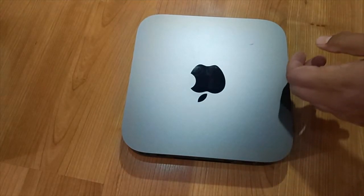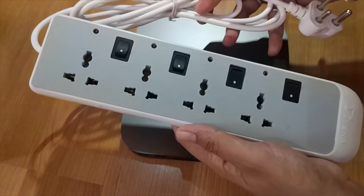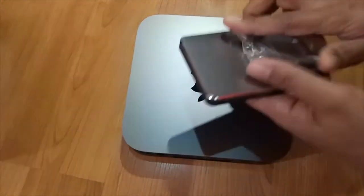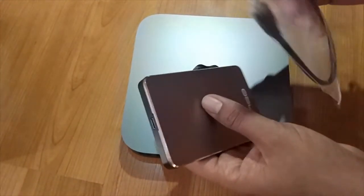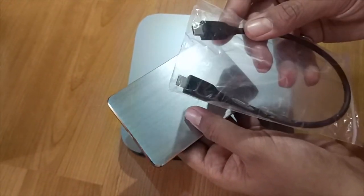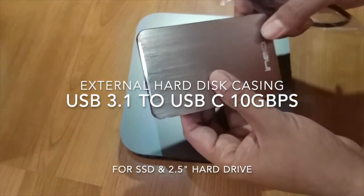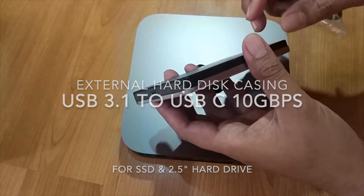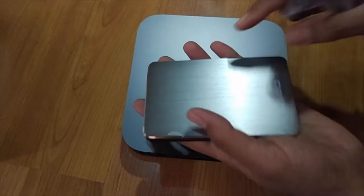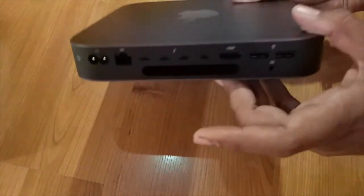I also suggest using a privacy card with all your sensitive devices. And in case you have an old SSD or hard disk lying around, you can get something like this in the market — a USB-C to USB-C 10 Gbps USB 3.1 Generation 2 hard disk casing. You can put any of your old hard drives in here and it will support the high-speed ports on your new Mac mini.